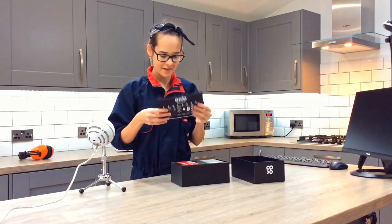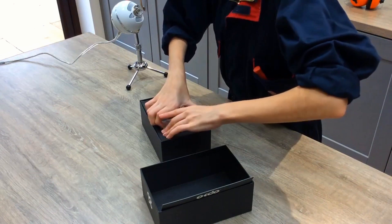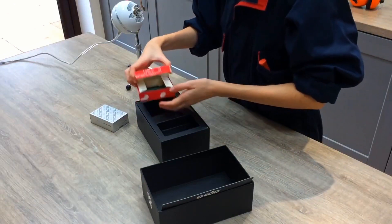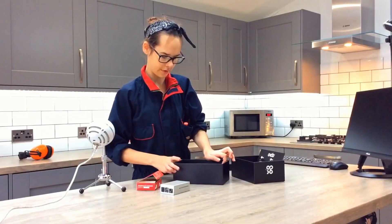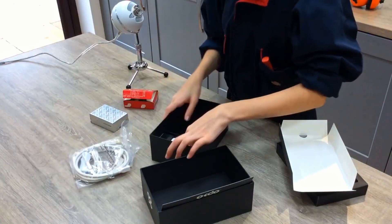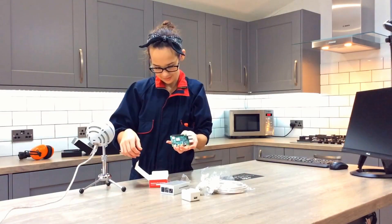Here we have a little card telling us what we should have and where to go. Raspberry Pi integrated fan. Raspberry Pi 4 board. The USB to USB-C cable with a line switch. HDMI cables. Power supply. SD card reader. Three heatsinks. 32GB microSD card. So this is the Raspberry Pi.